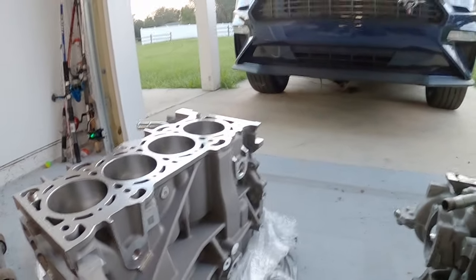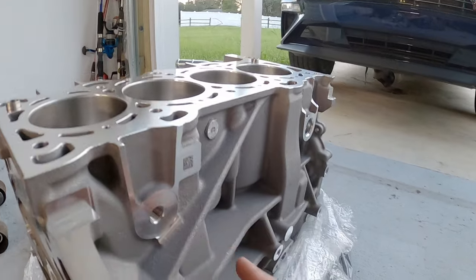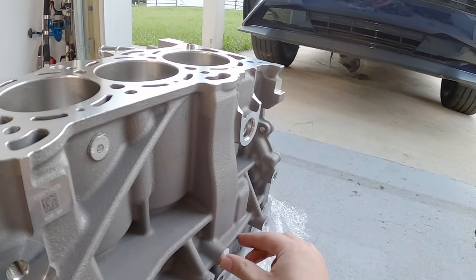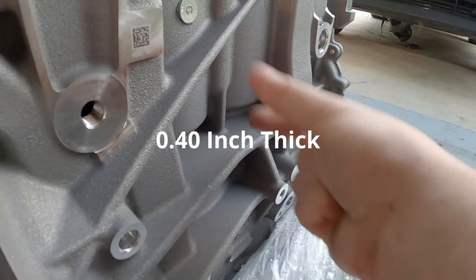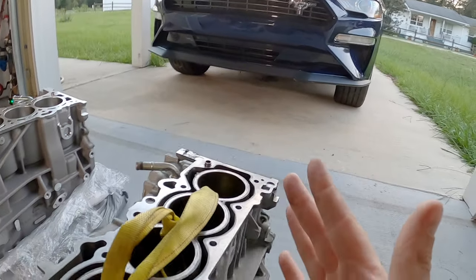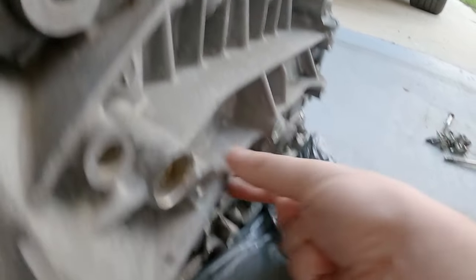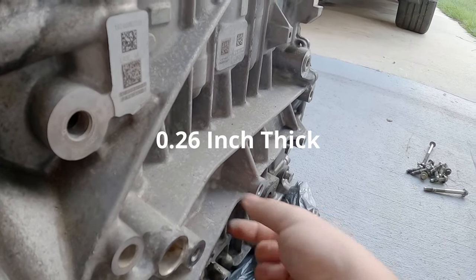And that holds true to the side. So let's look at the passenger side. We have all this ribbing — we have ribbing here, here, here, and then here. Look how thick all of this is. This is pretty thick down here, this one's thick, this one's a little bit thinner, and these two are really thick. We come over to the 2.3 and we see very similar ribbing in the same places, but these are so much thinner.